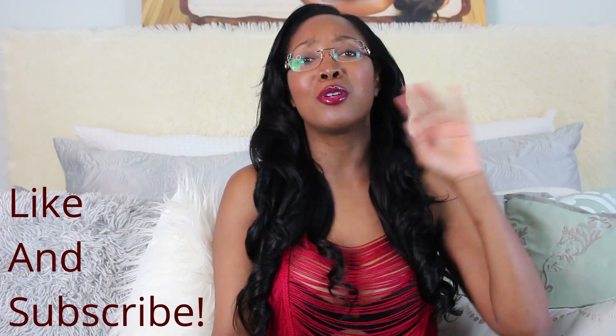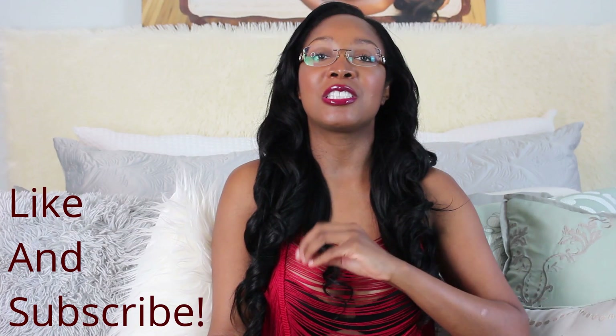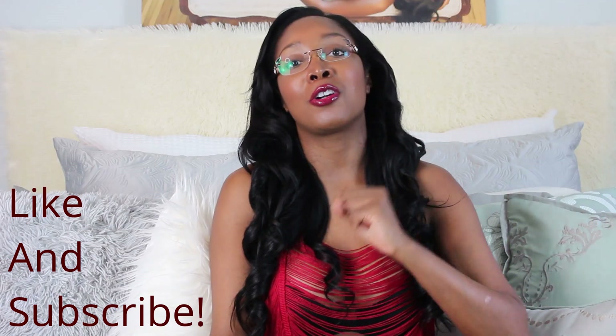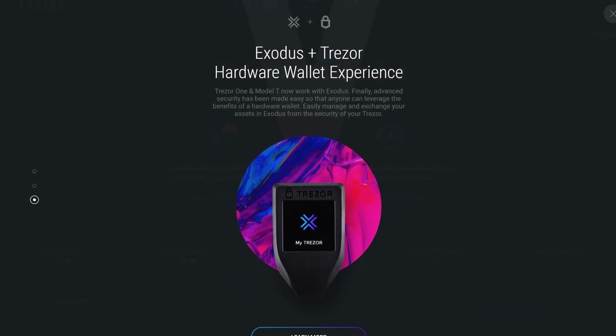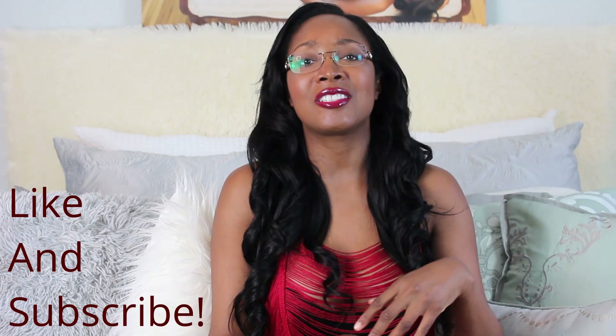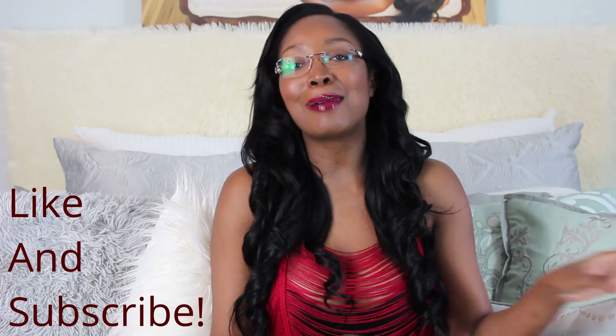If you want to know how to move crypto in and out of your Trezor across different exchanges and wallets, you can watch the video I did on that. You can also learn how to sync it with its software wallet partner, Exodus. If you want to get a Ledger instead of a Trezor, you've got options. But in the meantime, remember that this is the Oracle from the blockchain reminding you to eat a cookie.